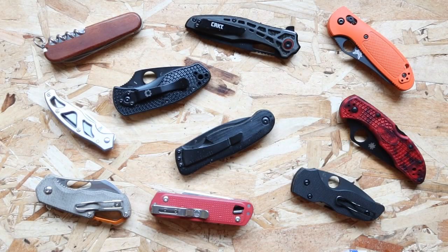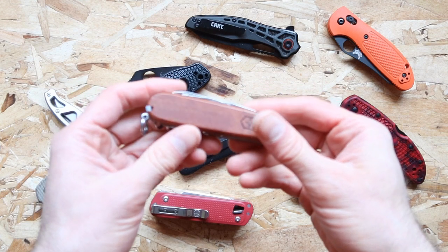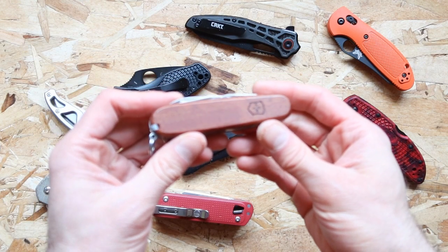Welcome back to the show. Today's video we are examining different kinds of knife locks out there and finding out which one is the best for you to get.